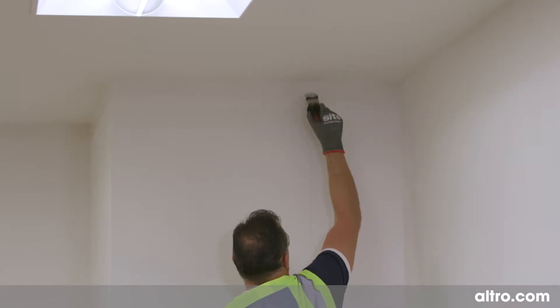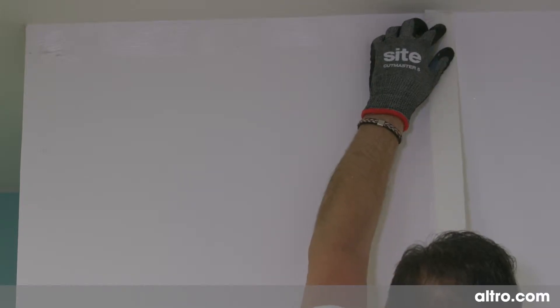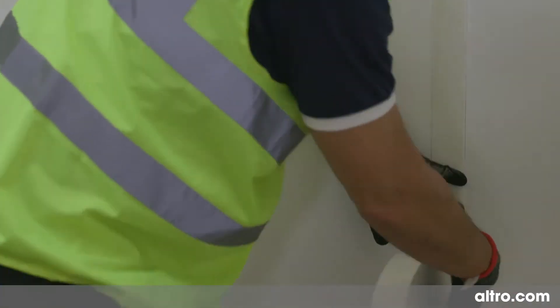Then prime the substrate where the line is located and allow to tack dry. Take a roll of double-sided tape and apply this centrally to the line. Leave the protective cover in place until later.